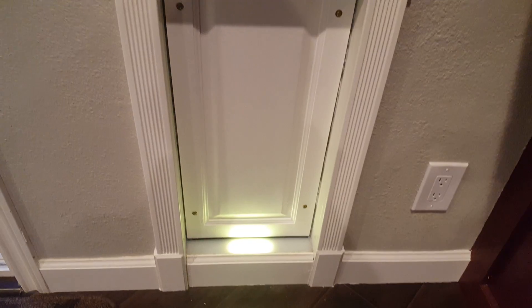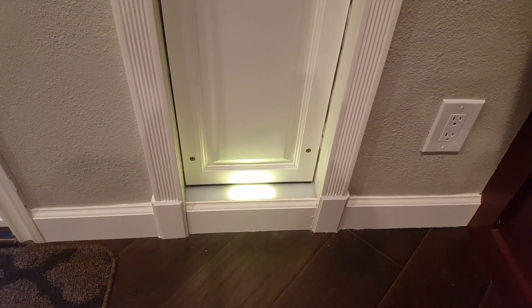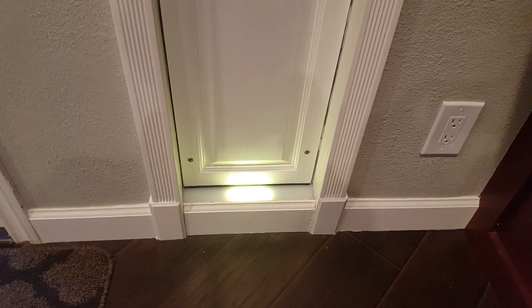There is the RFID antenna built down here under the molding, and there's RGB LEDs built into the acrylic so you can see the status of the door.